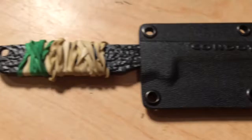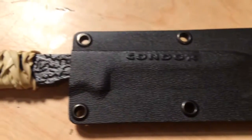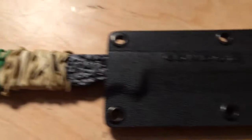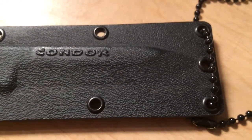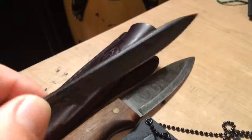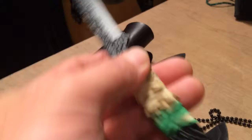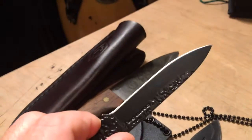This is the Condor Bush Buddy, another neck knife. It's about as thick as a Buck Folding 110, very sharp, and it was around $20.00. This would be a great companion to a bigger knife, and it's very easy to conceal around your neck.